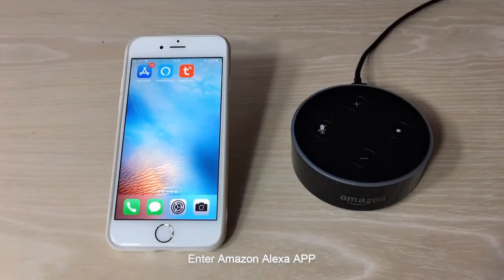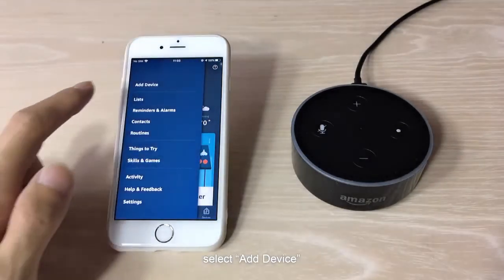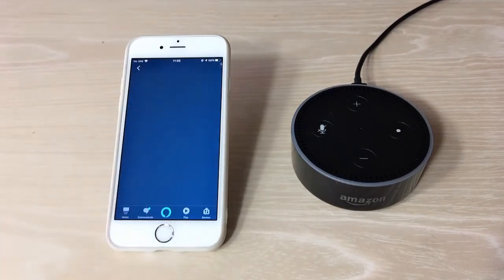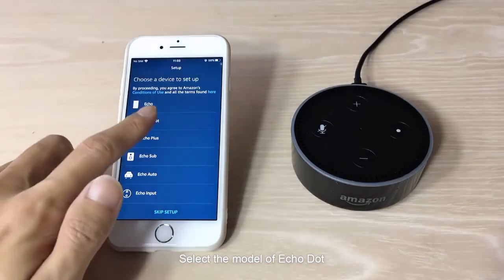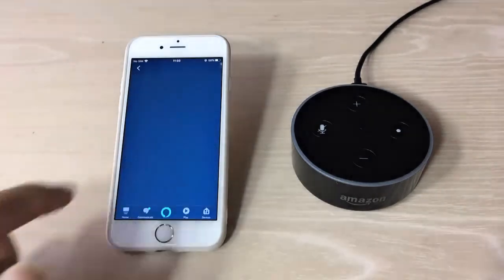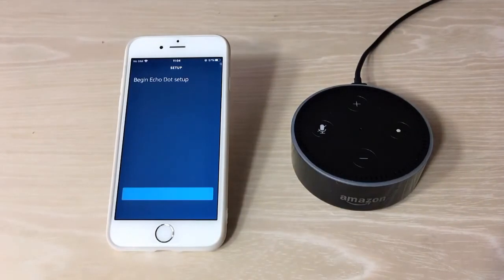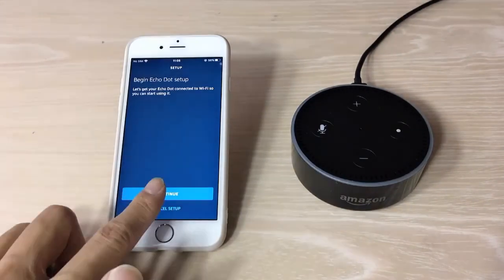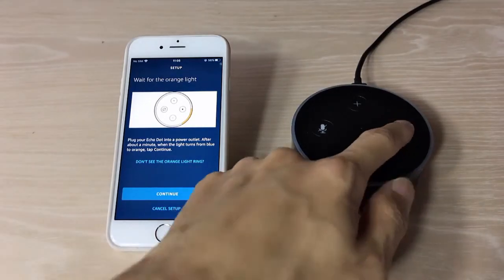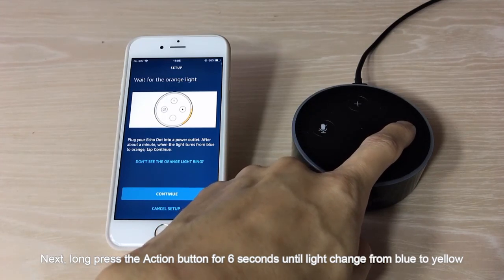Enter the Amazon Alexa app and click the menu bar on the left. Select Add Device and choose Amazon Echo, then choose Echo Dot. Select the model of Echo Dot — we are using the second generation model. Click Continue, then click Next. Long press the action button for 6 seconds until the light changes from blue to orange.